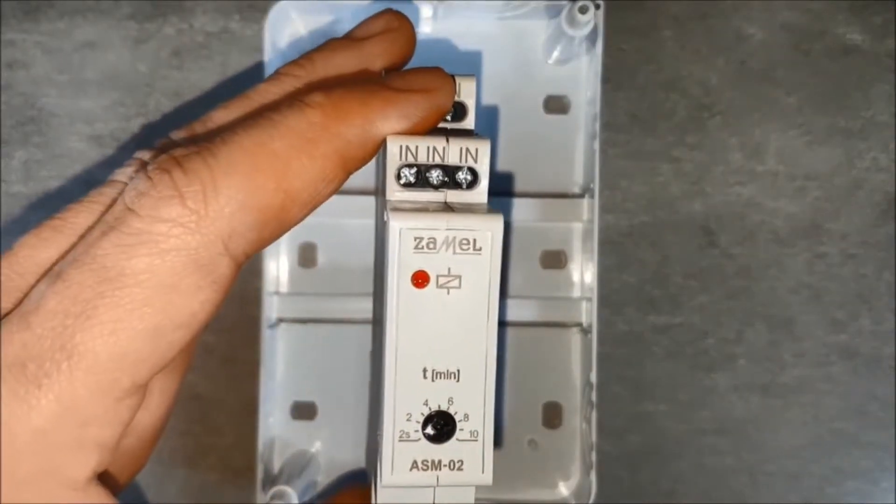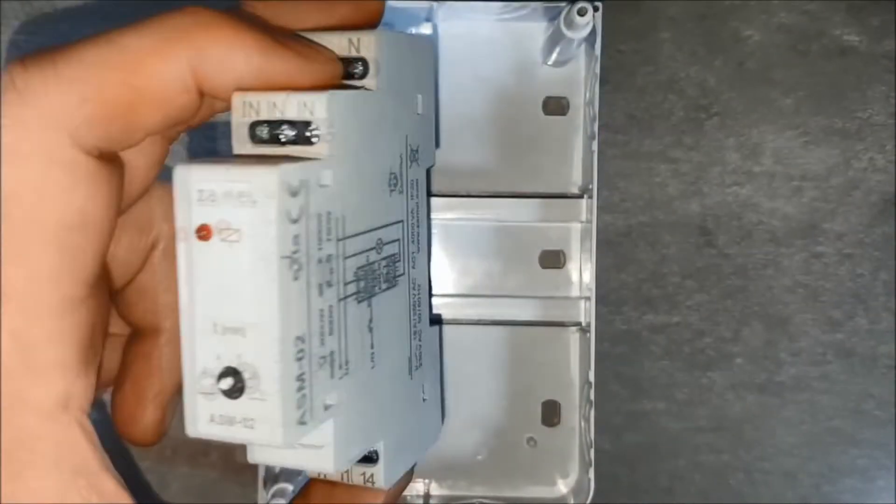Put the ASM02 staircase relay on the DIN rail. Spring clamps are helpful.